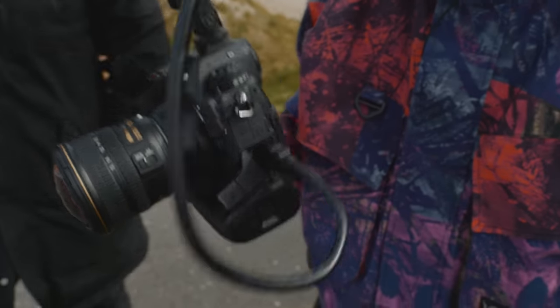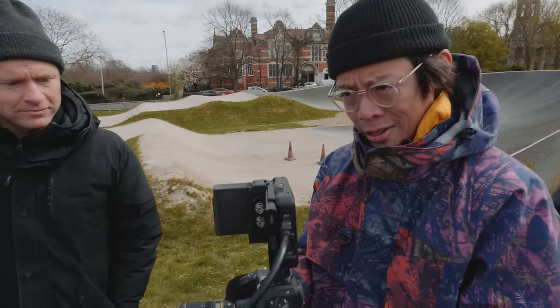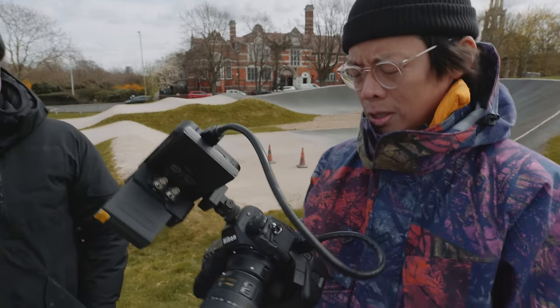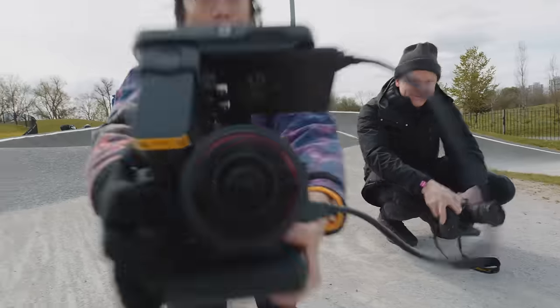So we've got a bit of fisheye action — it's an AFS lens, 8-15mm. I think we've tried this at Dishrev. But a nice circular action there — it's like a Beastie Boys music video.